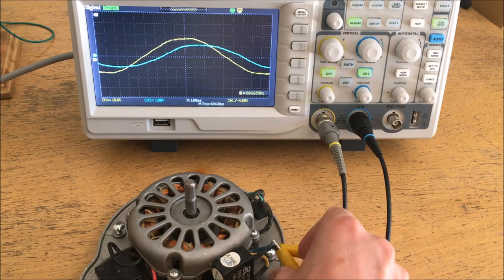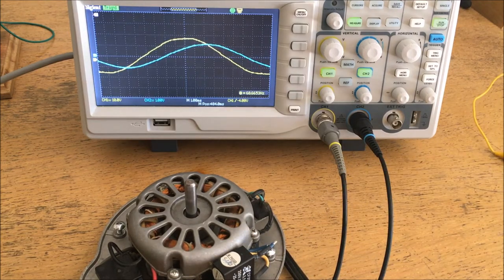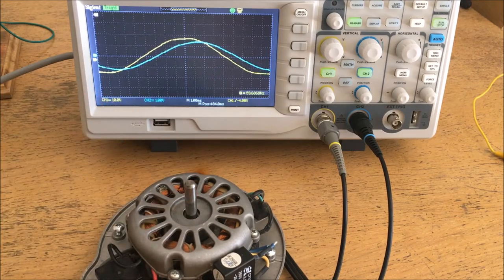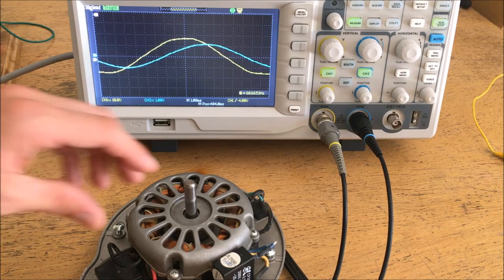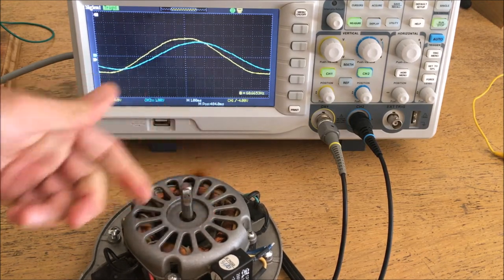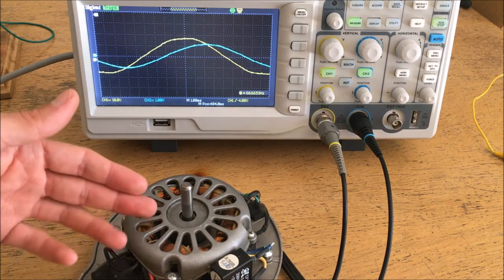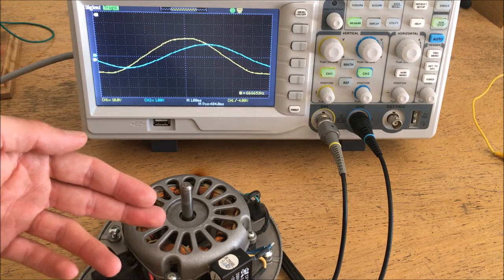Now let's see what happens when we disconnect the capacitor from the PSC motor on the oscilloscope. You can see that not much changes on the waveform, however the motor suddenly gets much easier to stall. This is because the capacitor not only serves to start the motor but also provides that second phase that makes the motor stronger and allows it to deliver more torque under load.